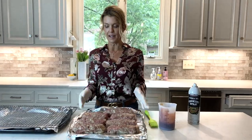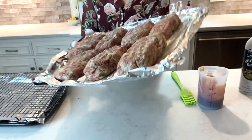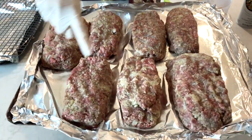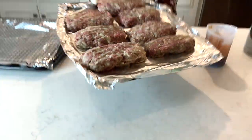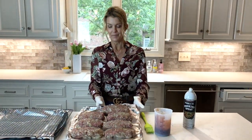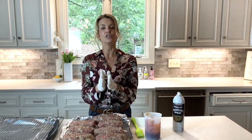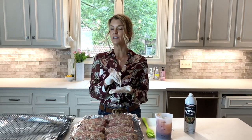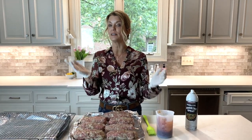I'm wearing gloves because I've already got my meatloaf formed, but I want to show you how you shape this meatloaf. You shape it in individual size portions. This will shrink during cooking, but there are two reasons I like to make them smaller: number one, it cooks more evenly, and number two, it is easier to get the middle done, which you don't ever want undercooked.